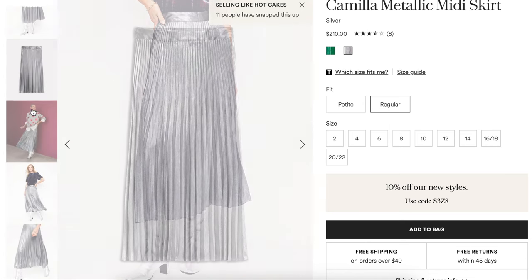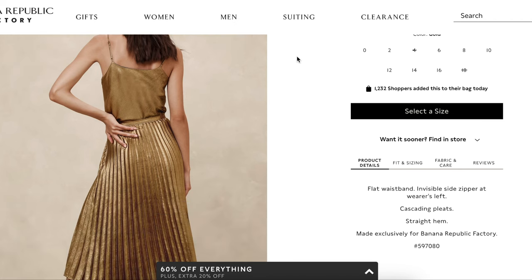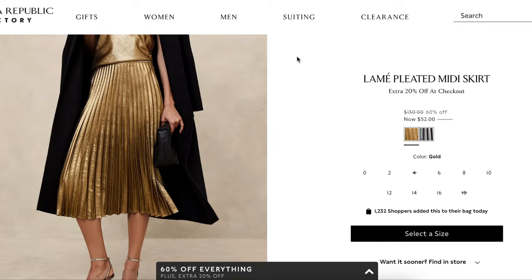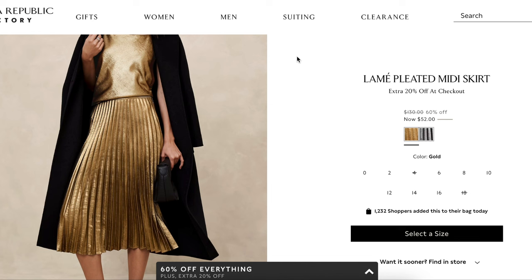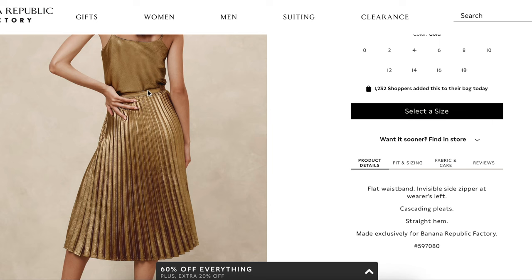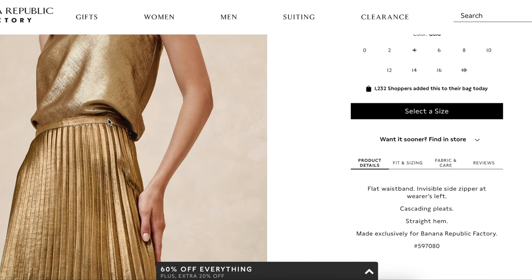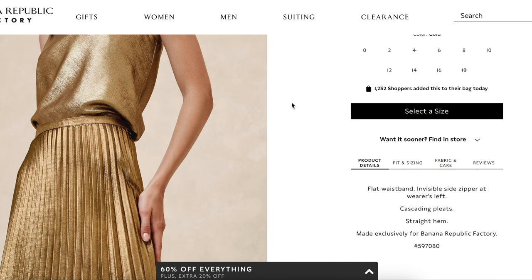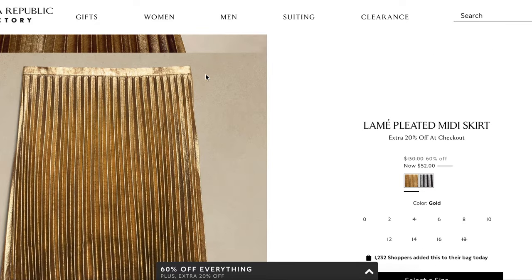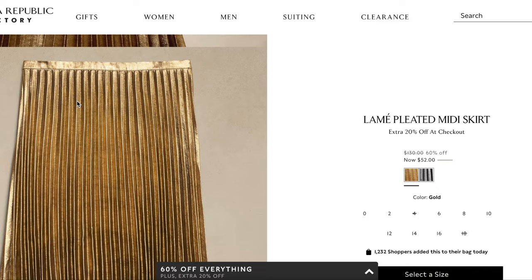I also have another ready-to-wear inspo, this one from Banana Republic. It was originally $130, now on sale for $52, and they have it in all these sizes — somebody needs to snatch that up! Same sort of deal: a dedicated waistband and accordion pleated fabric with some kind of metallic. Their waistband is a little bit narrower, maybe only about an inch wide, and you can see that theirs are not as pleated at the top.